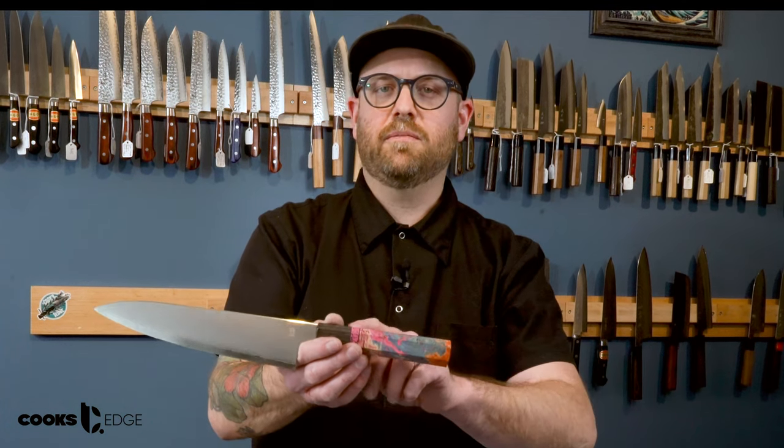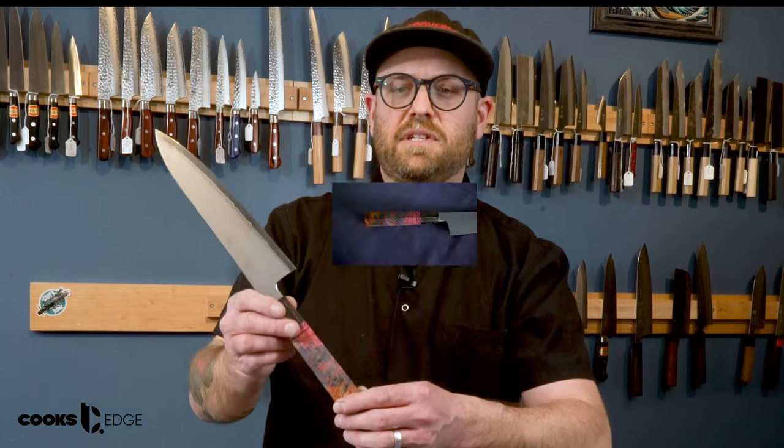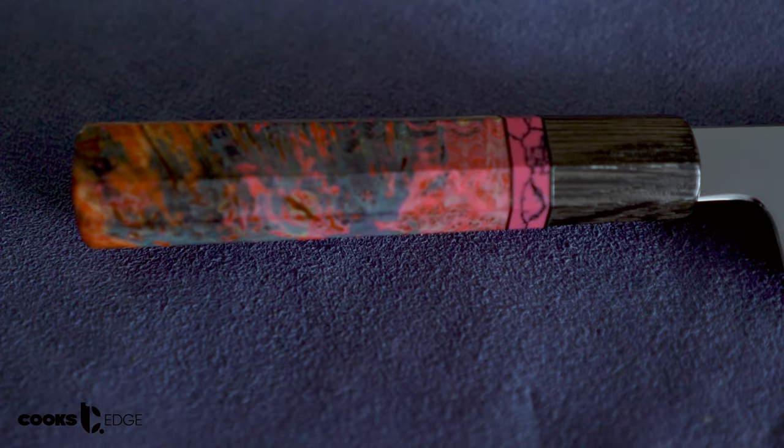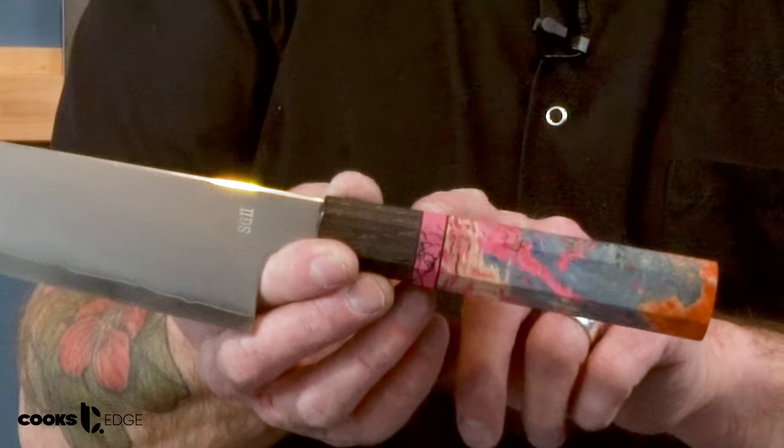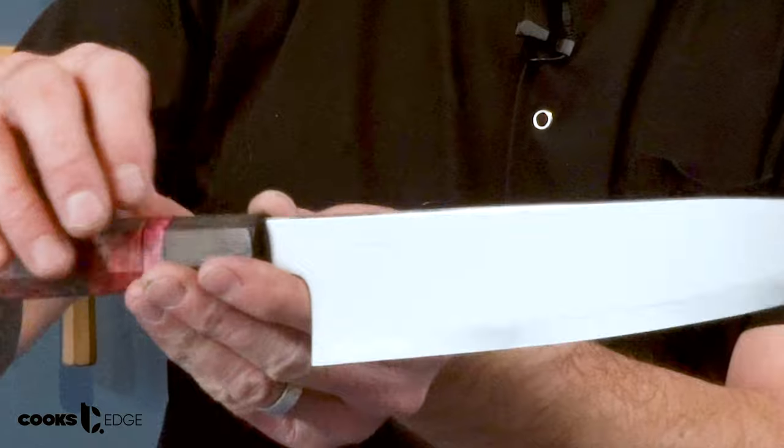This knife features a super awesome custom handle from Let's Handle This. The handle material is box elder burl. The collar is made from 8,000 year old bog oak and it features a true stone spacer.